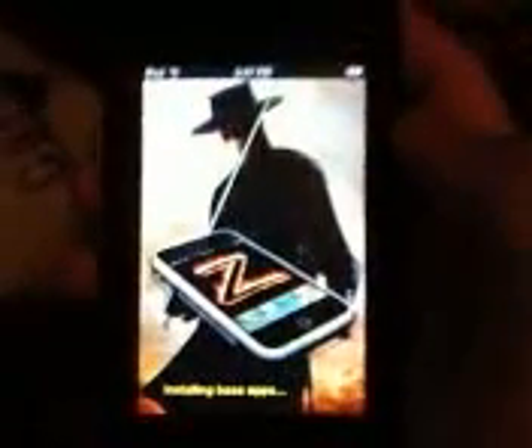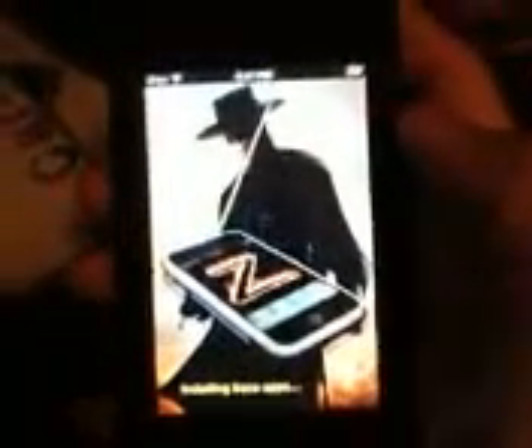Then a Z will pop up on your screen and it'll shut off again and more flashing white text will come. Then another Z will pop up. And then once you get to this screen, you've got it down. It takes a little while because it's installing the basic apps.